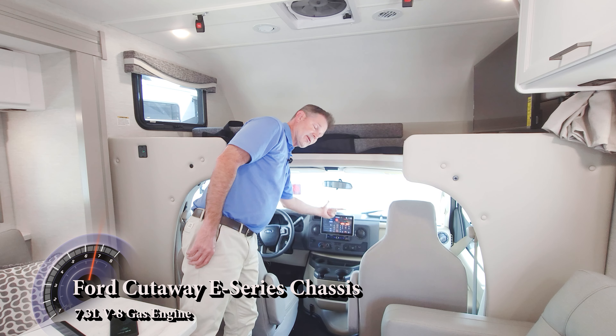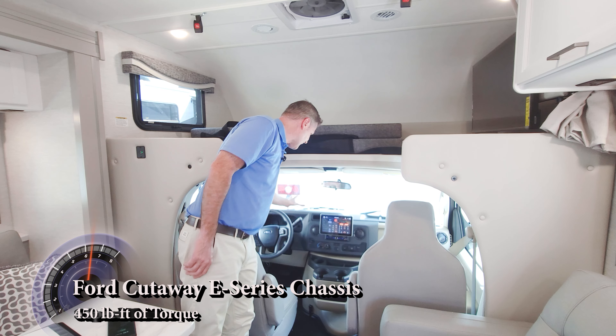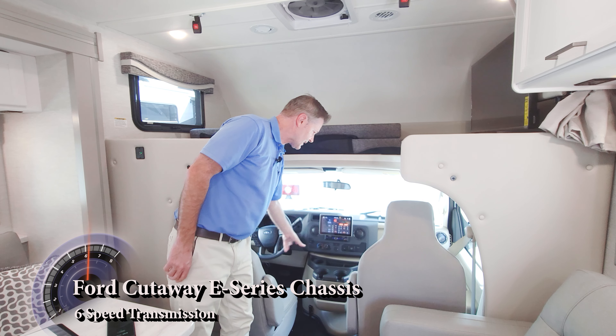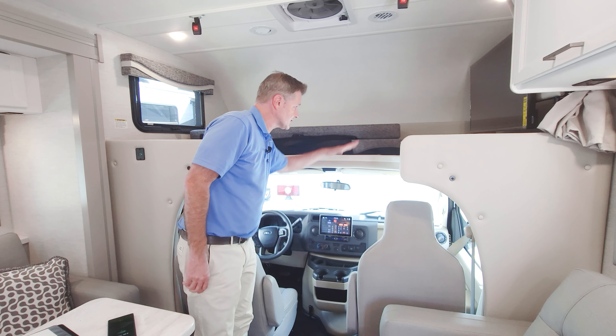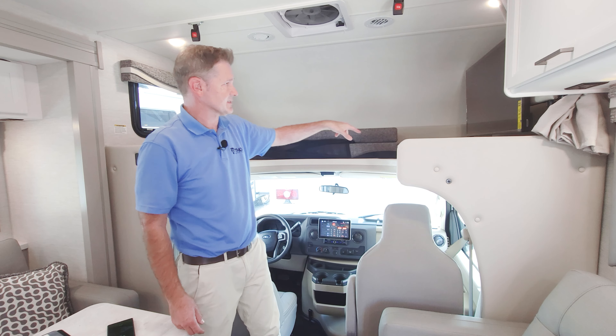Up front: Ford chassis with a 7.3-liter V8, backup camera, side-view cameras — everything you need for a comfortable drive. There are cup holders and plenty of storage, and right up here is the over-the-cab bunk with an 800-pound capacity.